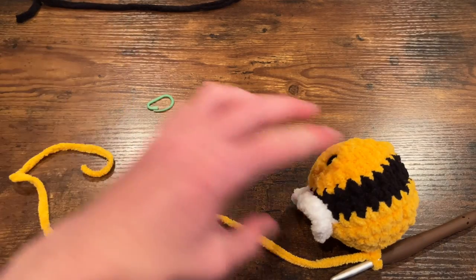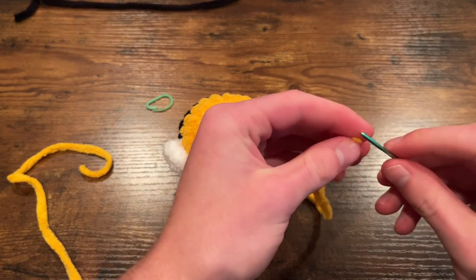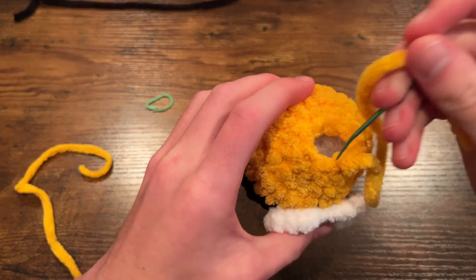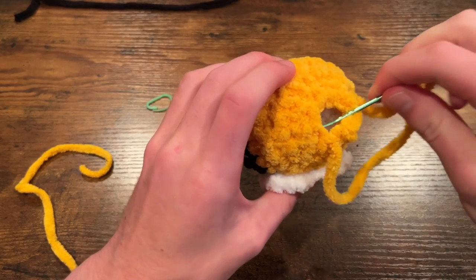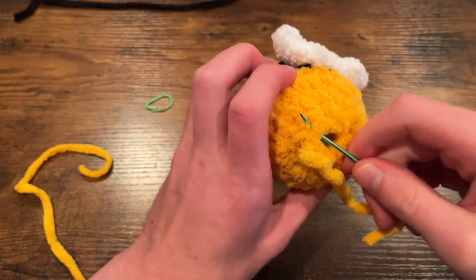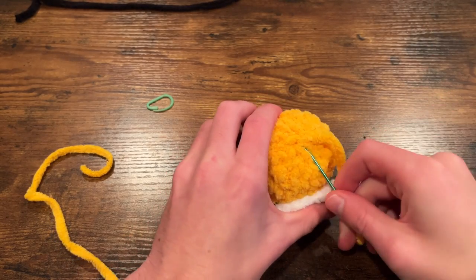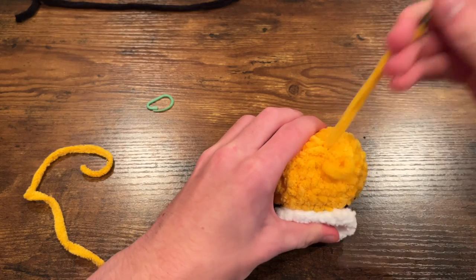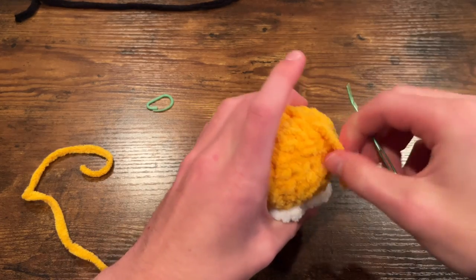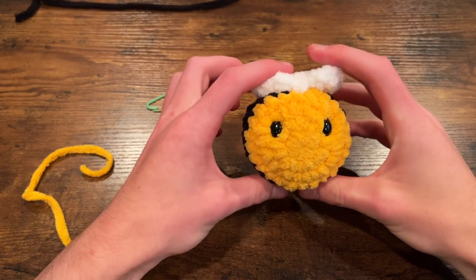Take this tail thread, thread your needle, and go around into the front loops of each of these final eight decrease stitches — only going into the top loop. Then simply pull on this to close it up, and since there might be some slight gaps I like to go up and down a couple of times around the center just to make sure everything is nice and secure and cover up any bumps. Then once you feel confident just double knot this thread and push it back into the body. And that is your adorable little bee all done!